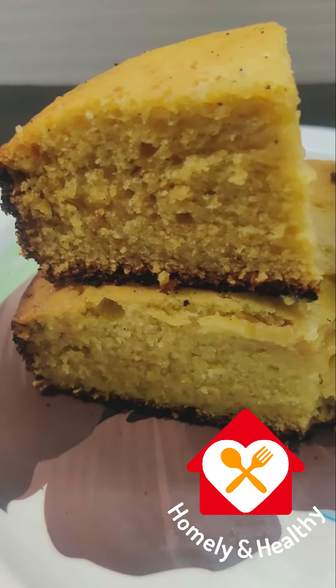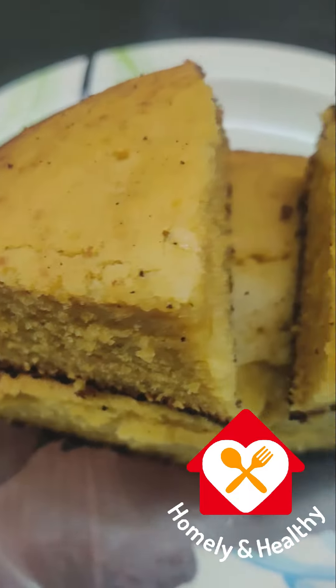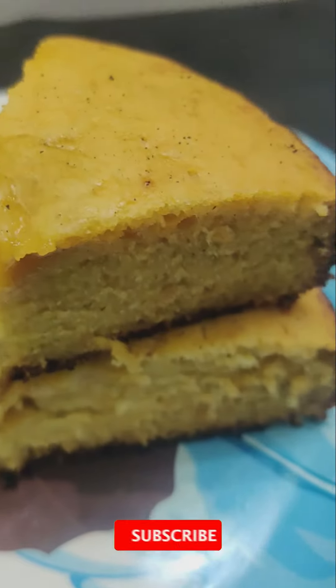Hello, everyone. I'm going to talk to you about a healthy recipe. I'm going to make an easy one.